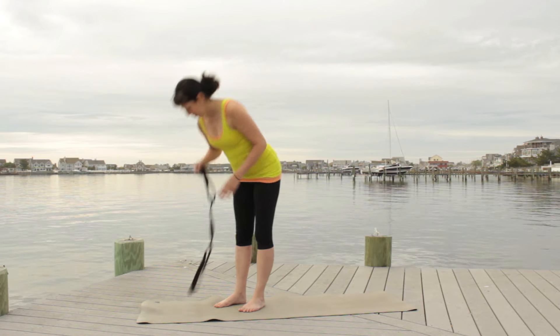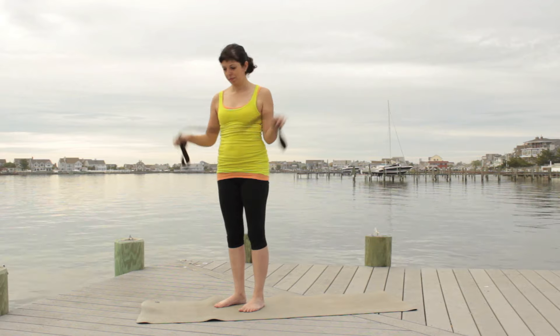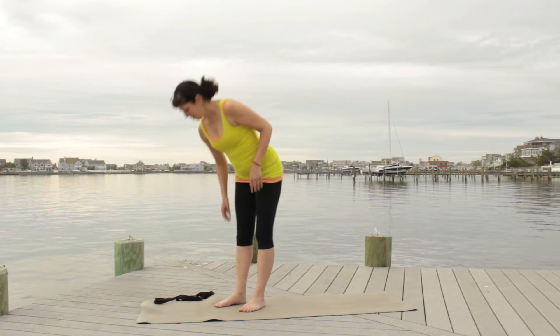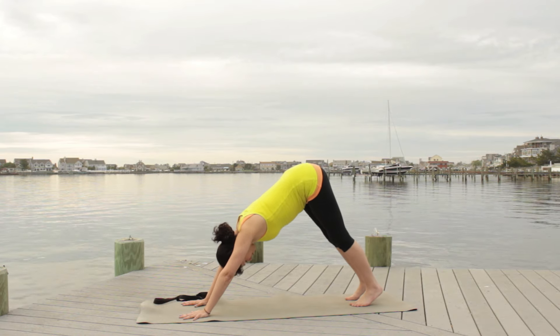Hi, in today's yoga tutorial I want to show you how to come into bound angle pose. Have a strap ready, or a belt, or anything that you may have that you can use.